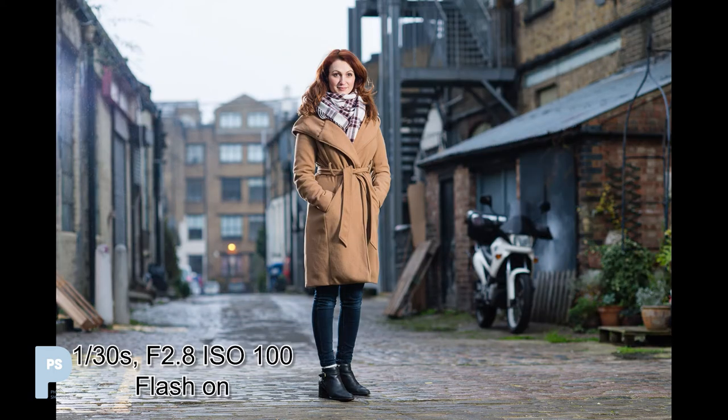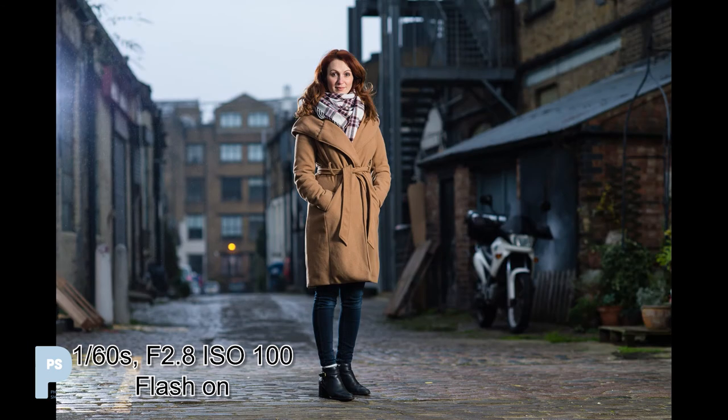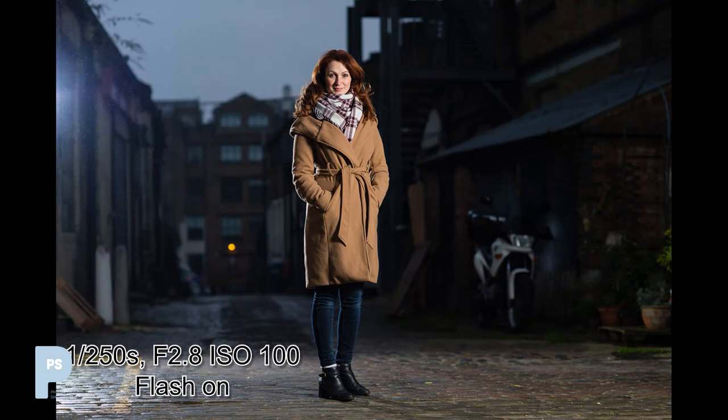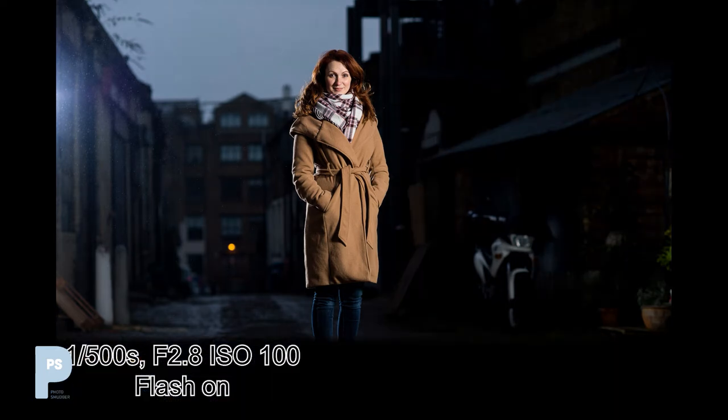Now let's adjust the shutter speed, which will only affect the parts of the image lit by the ambient light. First, speeding up by one stop to 1/30th of a second — Lisa still looks good and the rest of the shot is starting to look darker. Another stop down to 1/60th — Lisa is still well lit though subtly darker, but the rest of the scene now looks as if night has fallen. Go another stop to 1/125th and even further to 1/250th, and the effect becomes even more marked.